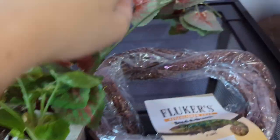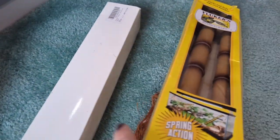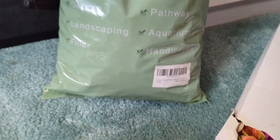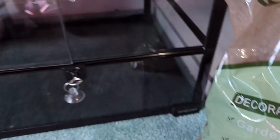We also have some live plants, some fake ones, vines, and bamboo sticks — because crested geckos are an arboreal species so they like to be up high and climb, which will make them more comfortable. First things first, I'm going to soak these clay pebbles and rinse off all the dust and add them in.